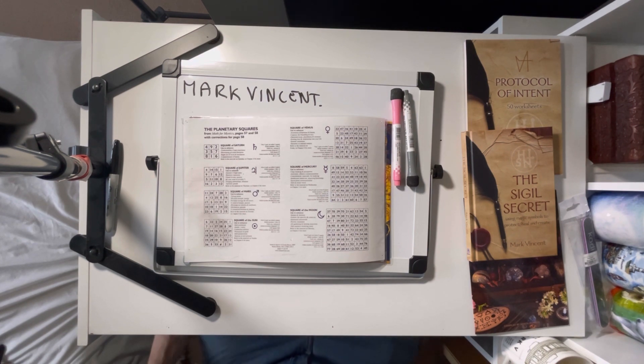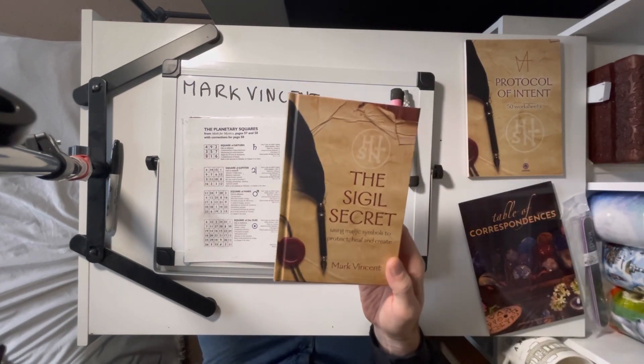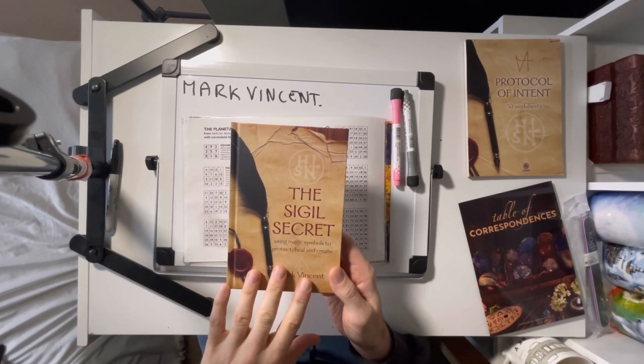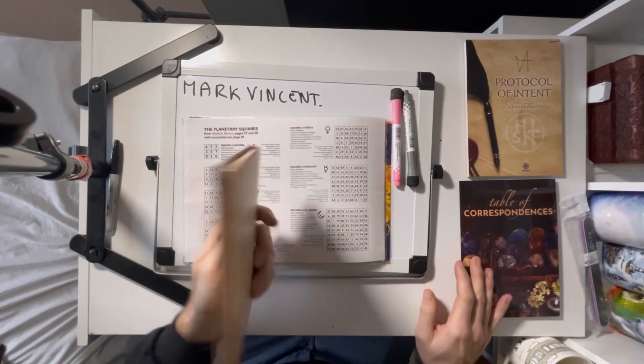Hi there, welcome to another edition of the Chaos Chamber. This week we are continuing the series on making sigils from your own name. If you're enjoying these videos, don't forget to like and subscribe. This is my book, The Sigil Secret. It explains everything I'm talking about here in great depth. It's available from Tripos Books in London and from Amazon. It's also from my publisher, Palazia Publications.